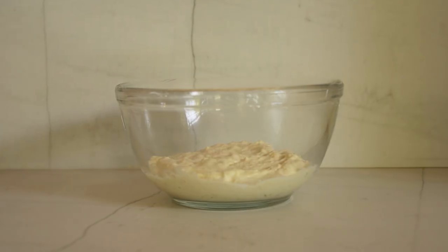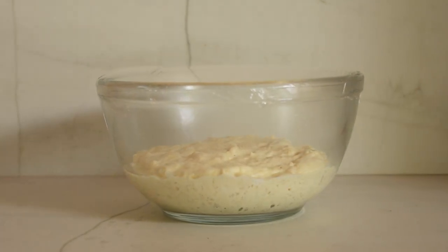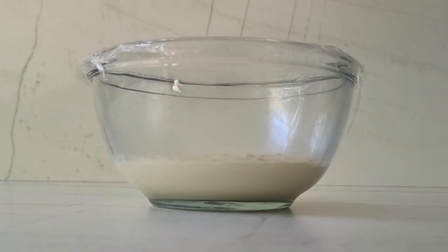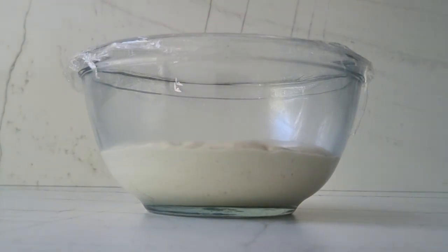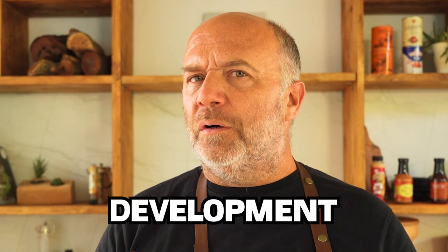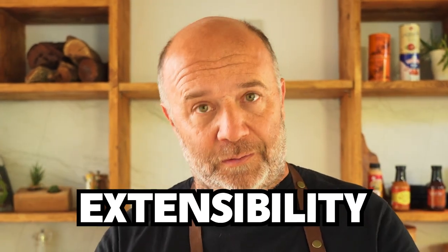Pre-fermentation, as the word means by itself, is fermenting a dough previously. We'll be making just a piece of dough a few hours before, or even up to 24 hours before we make the final dough. This pre-fermented dough will give us a lot of benefits such as better taste, better aroma, better perfumes, stronger gluten development, and also a better balance between the strength and the extensibility of the dough, a better and crispy crust, and it will fill the dough with a lot of gases.